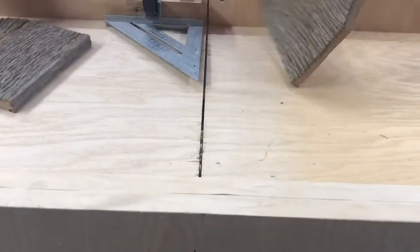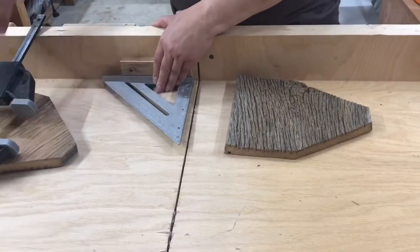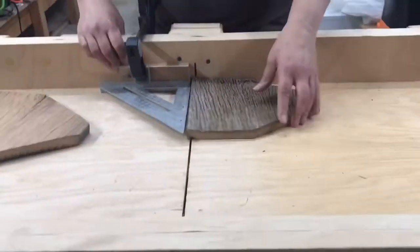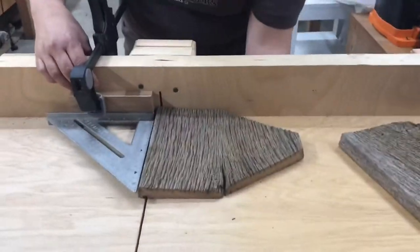I used quarter-inch plywood for the floor of the tote, so I needed to add dados — or a channel, really — for the plywood to slide into. I ran a couple of shallow depth passes on the table saw into the side pieces of the tote.